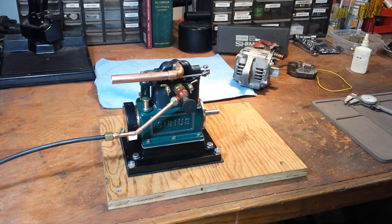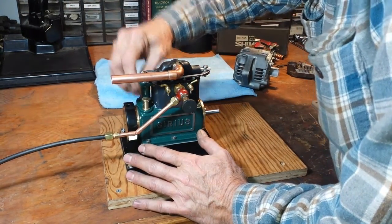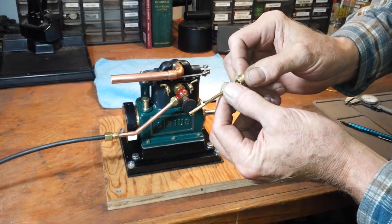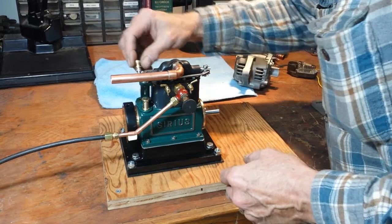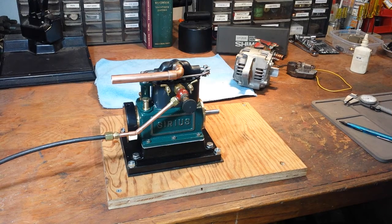I went ahead and finished the breather tube — crankcase breather — and the dipstick. There's a little mark on there that shows the full mark. So those are the last couple of pieces I had to machine.